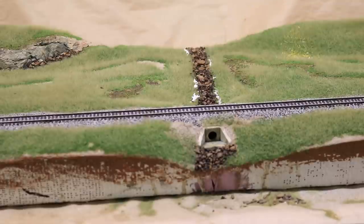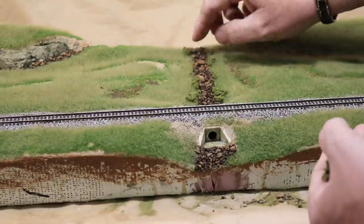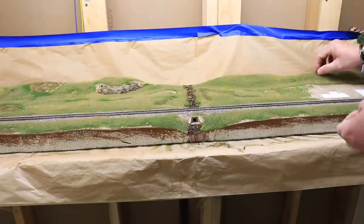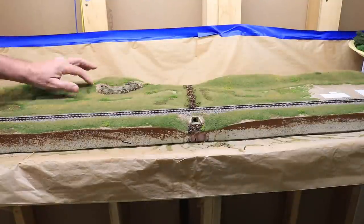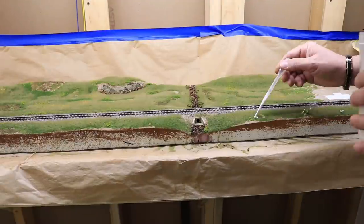I used Woodland Scenics underbrush to add bushes along the gully and in random places around the diorama. I used a variety of other coarse foam and foliage material to add bushes, shrubbery, weeds, and weedy patches to the scene, then glued all of this down with scenic glue.